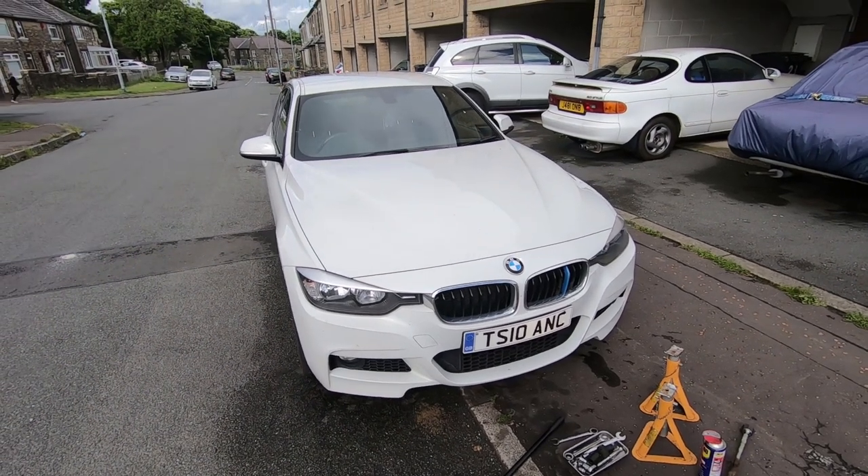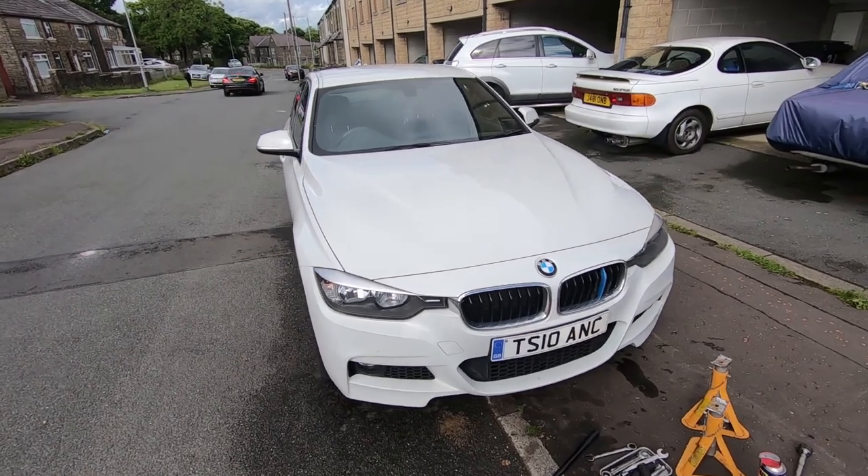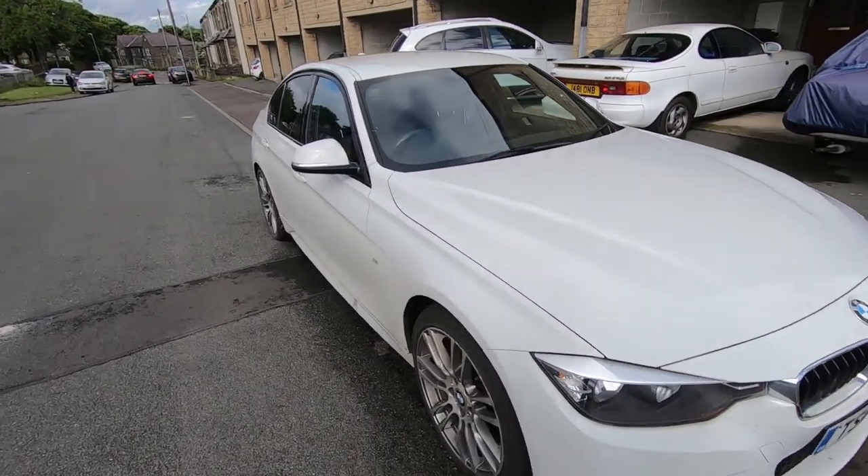Welcome to another BMW video. It's a 2013 F30 318D and in this video I'll be changing the front anti-roll bar drop links.